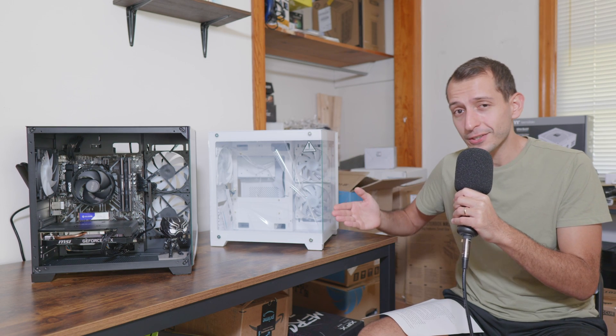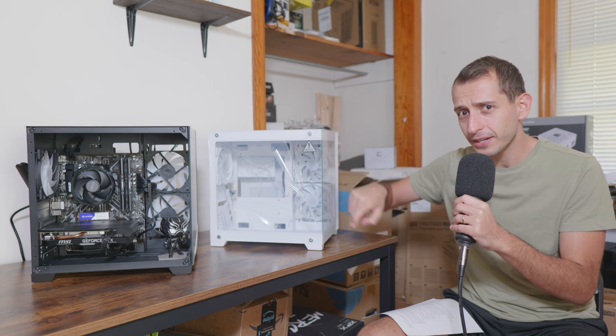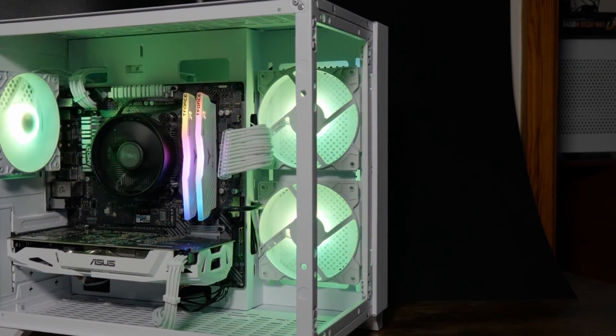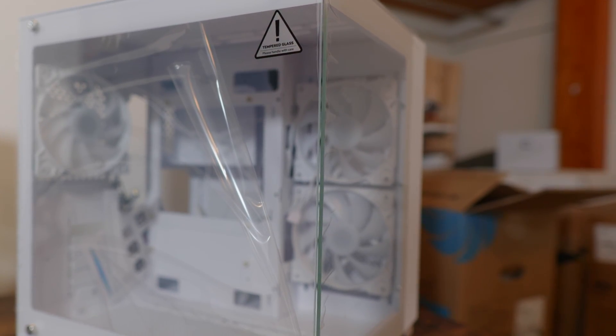Number one: the corner section is now all glass. The previous one had a little plastic connector here, which isn't a huge difference in one way, but at the same time it does make quite a lot of difference aesthetically — it just looks much better and more pleasing to the eye.